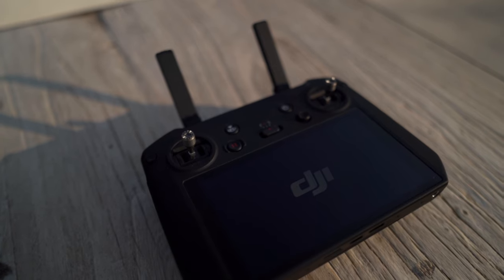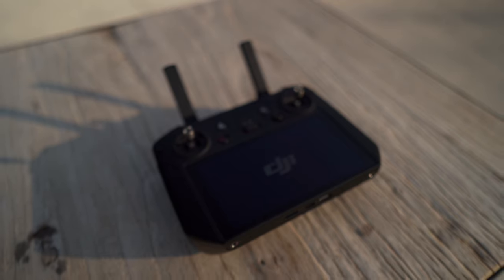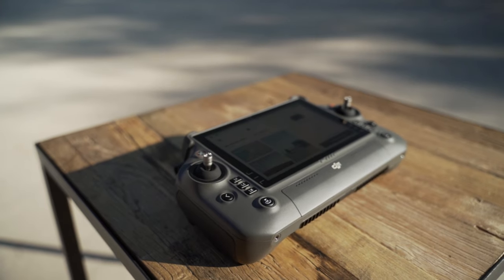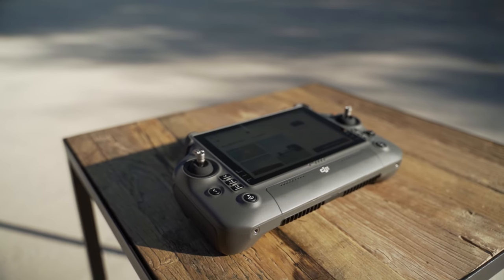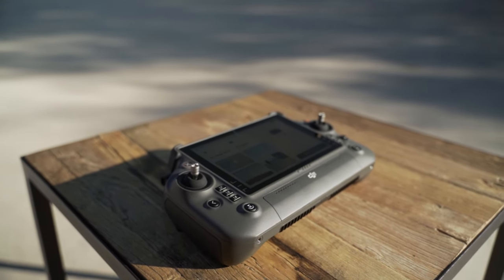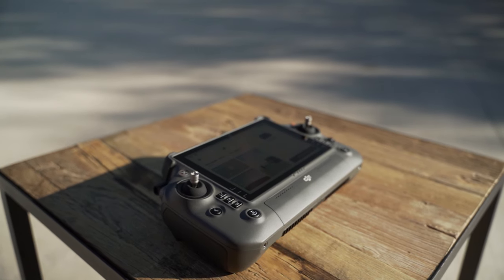Next up are the smart controllers. The Mavic 3T's remote is smaller with minimal physical buttons aside from home and power, but it has a nice bright screen and is very portable and light. The M30T's remote is a beast — big and beefy with nice physical buttons as well as touchscreen controls. I highly recommend a lanyard for it. My personal preference is the M30T remote; it just feels great in your hands. If you've used other DJI smart controllers before, the Mavic 3T remote will feel very familiar.